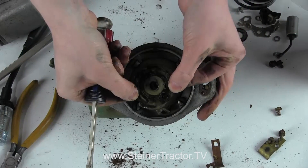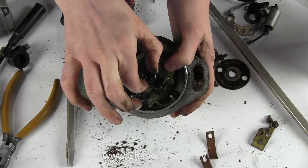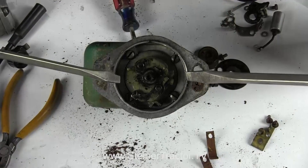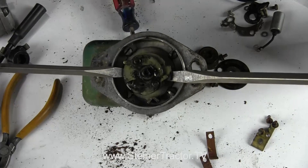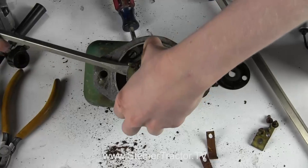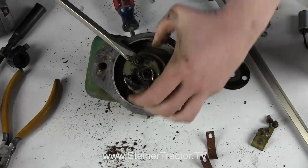Then this last plate — we will pull this off and then we can snap these weights off. You can just use two screwdrivers to pry that up. Sometimes it will pry hard and kind of give a snap as you pull that off.